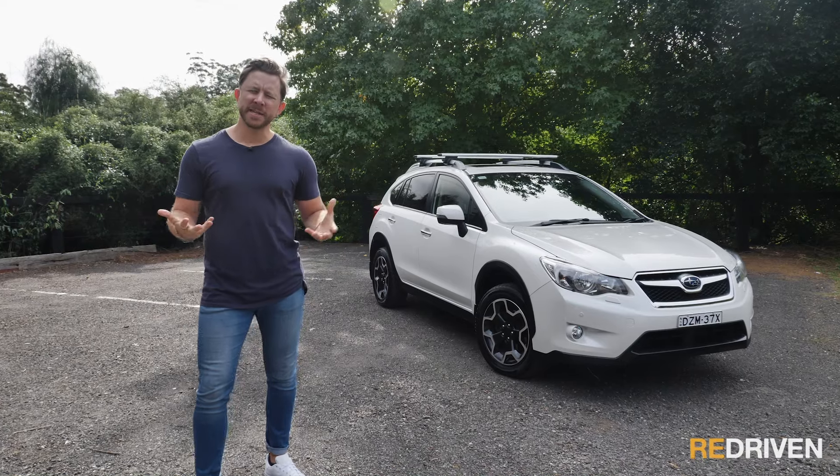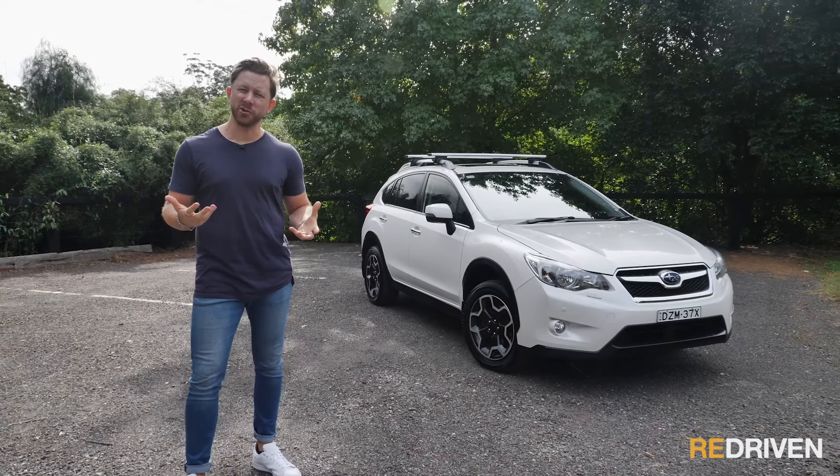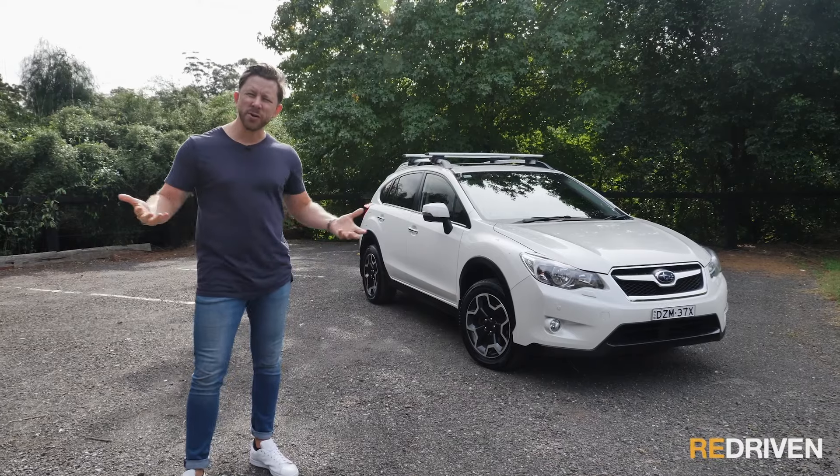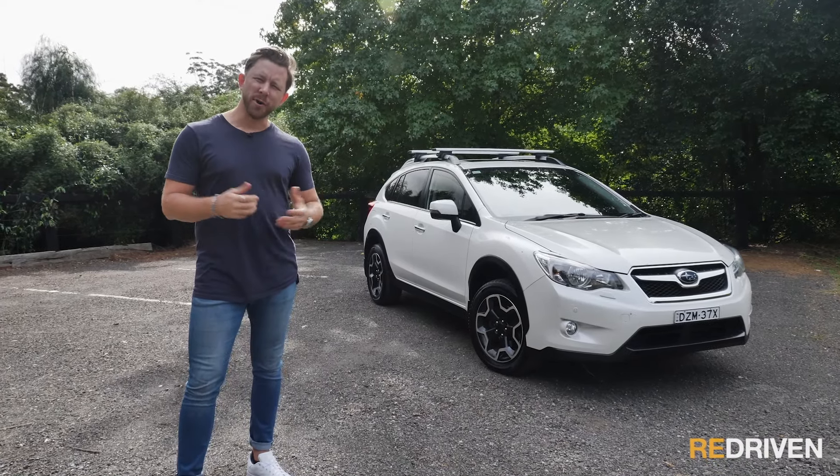Yes, there was an Impreza XV before this, and this is built on the Impreza platform, but these XVs were the first ones that were engineered to be a standalone XV model. Now that the XV has been around since 2012, what are these first generations like after a few years and a few thousand kilometres? Are they any good? Are they reliable? What do they cost to fix? Should you buy one?